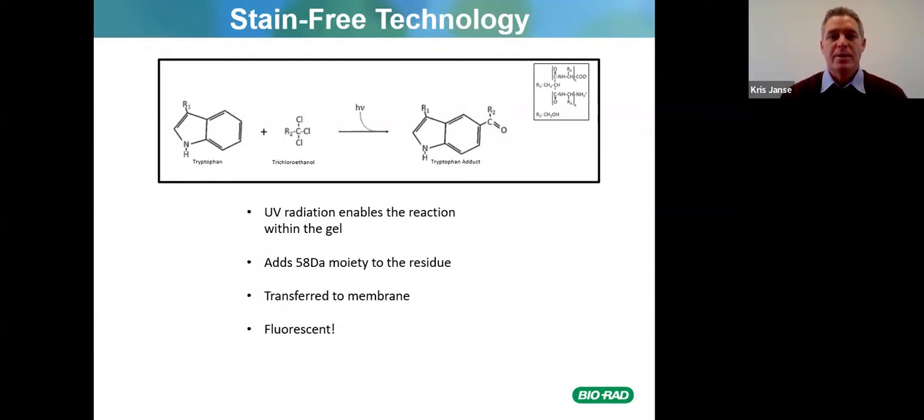How does stain-free technology work? There is a molecule in the TGX stain-free gels and the Fast Cast stain-free option called trichloroethanol. Under UV radiation it enables a reaction in the gel: trichloroethanol binds to tryptophan residues and adds a 58 dalton moiety to the residue. It doesn't have any impact on transferring proteins to the membrane or running the protein gels, and it is fluorescent.